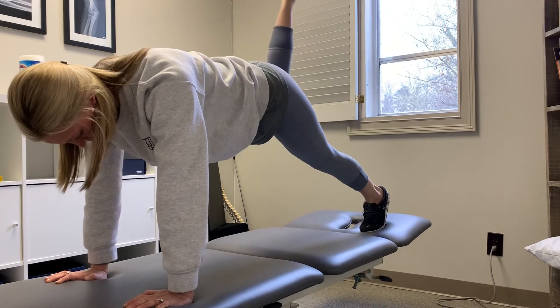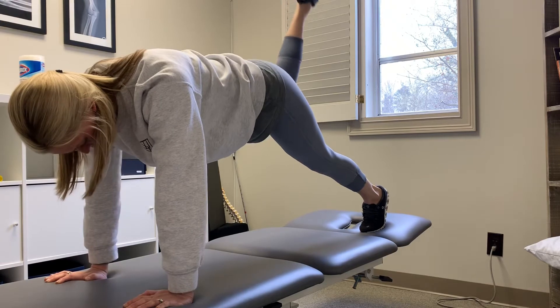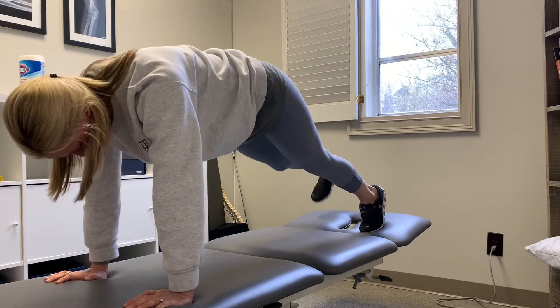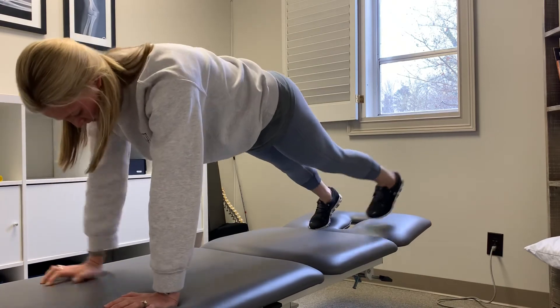You can also get more glute dominant by stomping the ceiling here. You can do several in a row and then switch, or you can also alternate arms and legs.